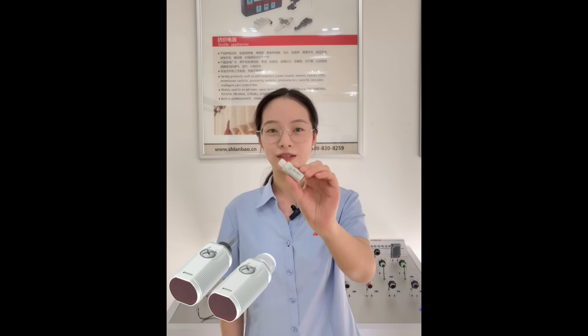Hi everyone, this is Wendy from Shanghai Lanbao Sensing. Really glad to be here to introduce Lanbao small size photoelectric sensors for transparent object detection, we call it PSS series.